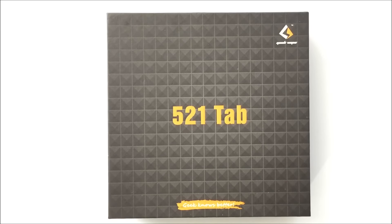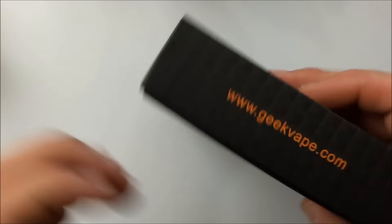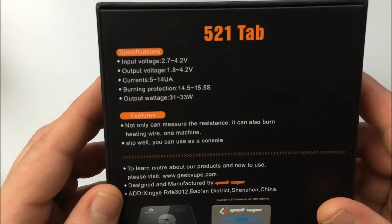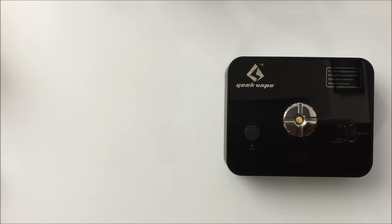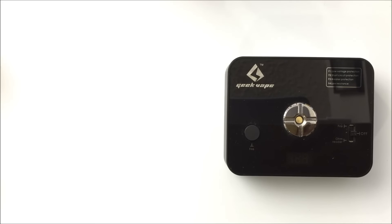Here is the outside of the box for the 5-2-1 tab from Geekvape. That's all you get in the box. Let's run down some features and specs.